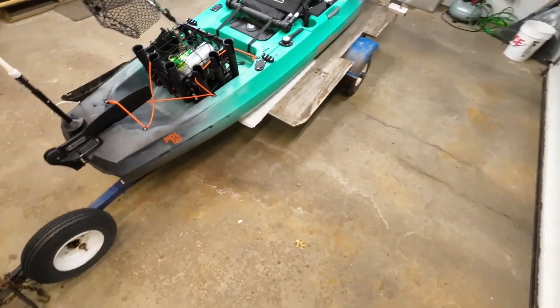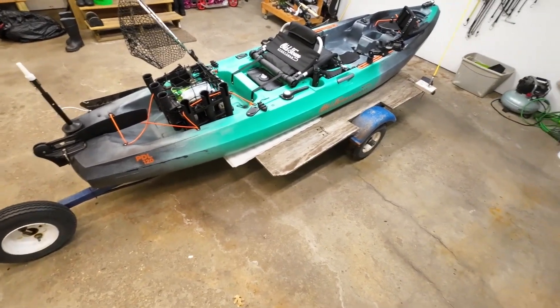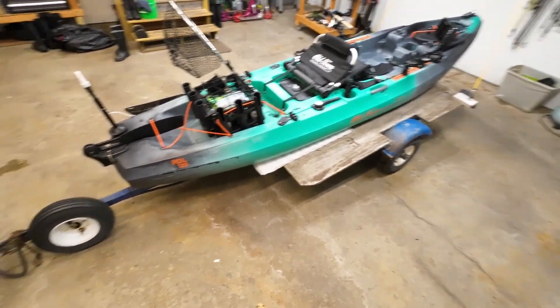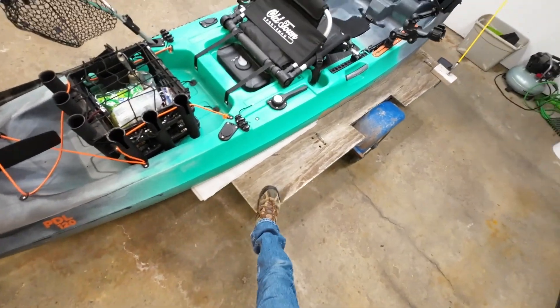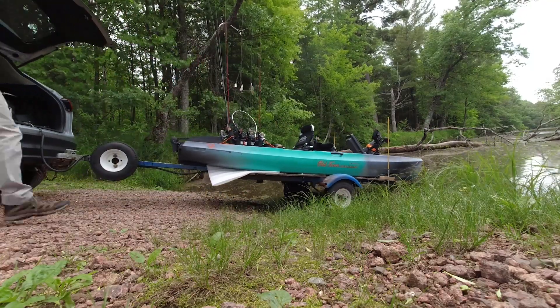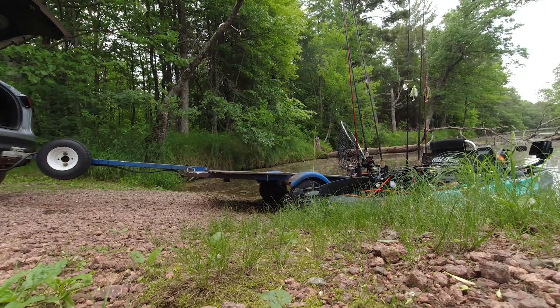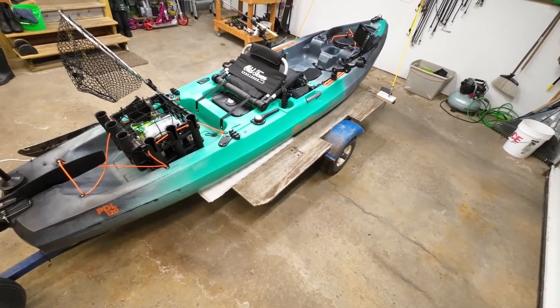The next thing is the trailer — this is an old rowboat trailer and it actually works great for a heavy kayak like this. The PDL is over 100 pounds empty, so it's a little cumbersome to launch, but I love this little trailer. I put a small sheet of plywood on top with a piece of foam that runs underneath — I take that on and off as I launch — it just keeps the hull from hitting the tongue of the trailer and possibly cracking the hull.